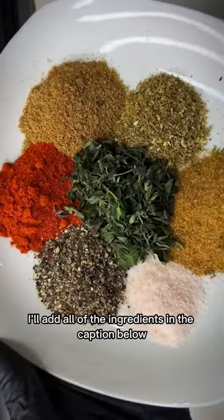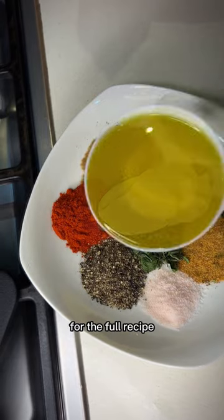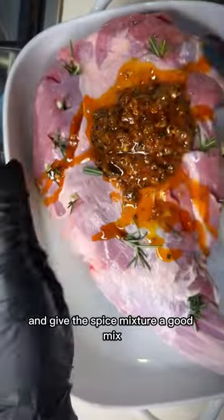For the spice mixture, add all of the ingredients listed in the caption below, and be sure to check my blog, Inspired by Pri's Food, for the full recipe. Add a couple tablespoons of mayo and a cup of olive oil, and give the spice mixture a good mix.